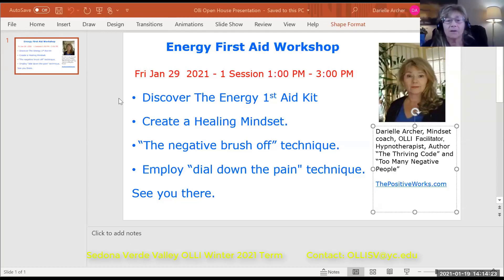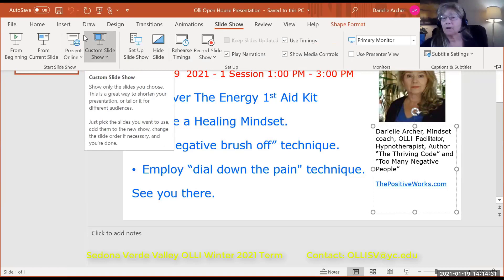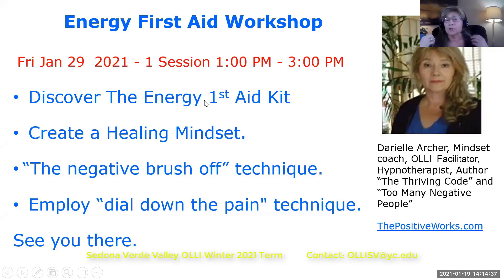Well, thank you, Linda. It's such an honor to be part of the OLLI group. It's so wonderful because right now we're in a time where we need healing. We need the ability to create that healing mindset. I want to share a technique that brings me such joy that you can do really, really fast, but it gives you an idea of how we collect thoughts.